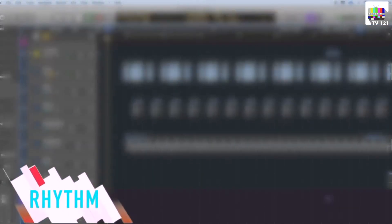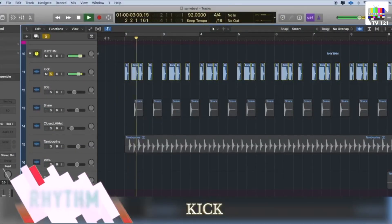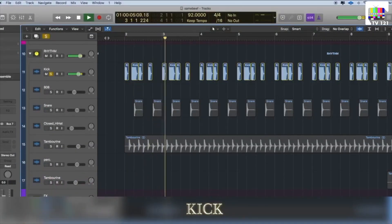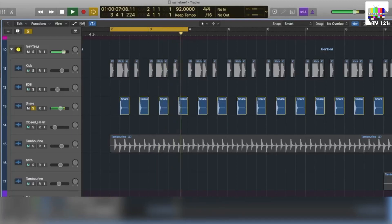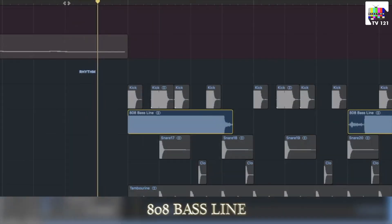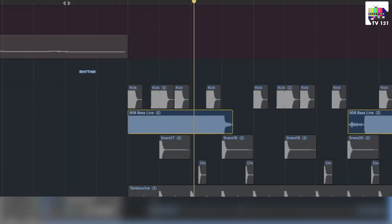Let's begin with the rhythm section. First of all we take a kick. Now we have a snare. Now we introduce a 808 bass line. Now we will put hi-hats.